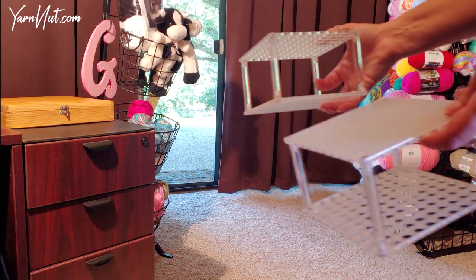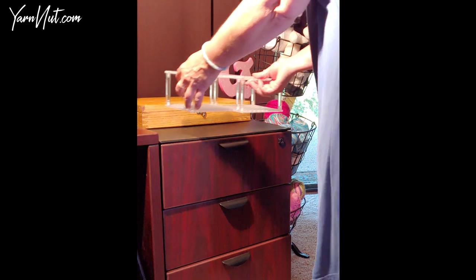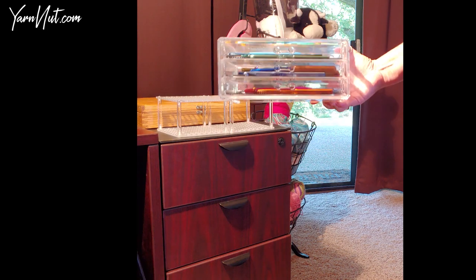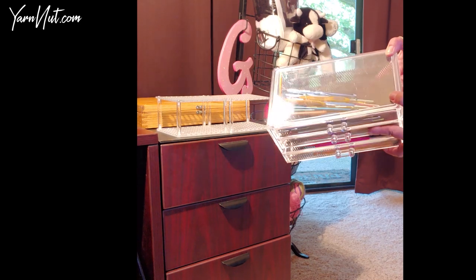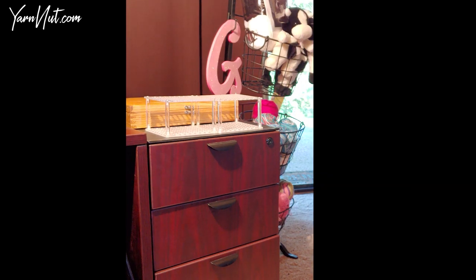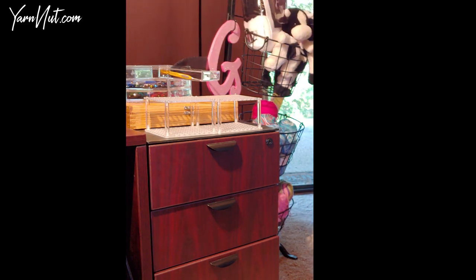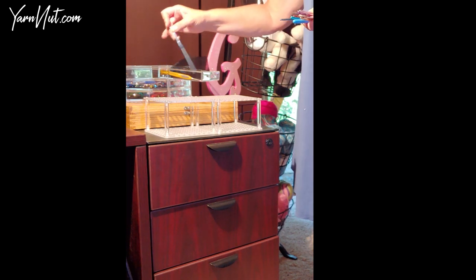I purchased two acrylic pencil holders — brush holders — because I thought they would make good crochet hook holders, and I think they're going to work pretty well. I'm a little worried about some of the larger hooks fitting. I'm currently storing my hooks in this makeup brush storage thing with drawers, and it doesn't work very well because they all stack up on top of each other. They're all mushed together and you can't find them. So I really wanted to display my hooks, lined up and organized, so I could find whatever I want really easily.